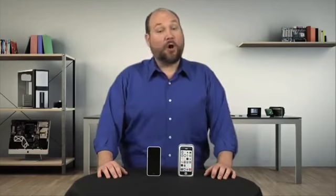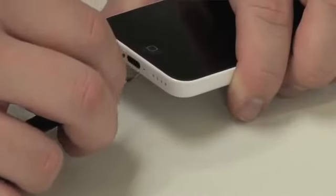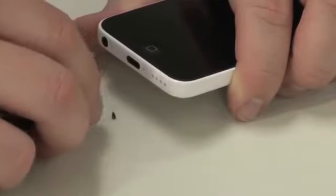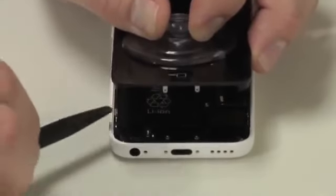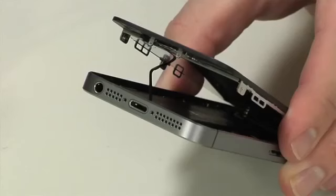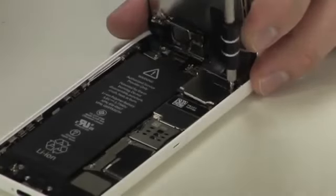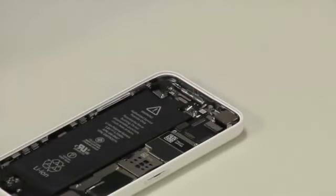Now one thing that all three phones share is how you crack them open. Using a special pentalobe screwdriver, remove the two external screws. Then using a suction cup, lift up on the front panel and display assembly from the bottom. You may also need to use a few thin tools to pop loose the panel. Unlike the new 5S, there's no ribbon cable connecting the home button to the lower connector assembly — just a series of connectors at the top. And once you detach them, you can completely remove the panel.